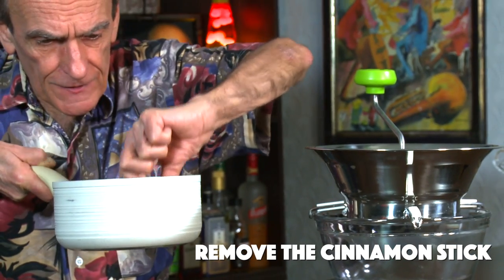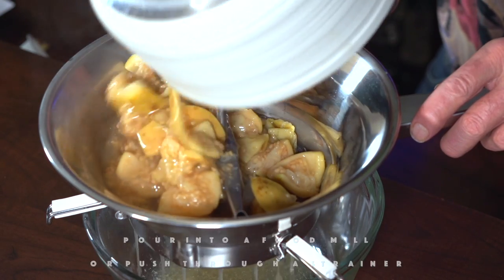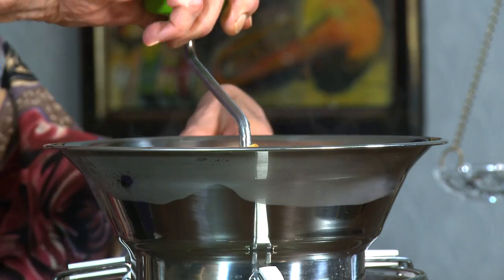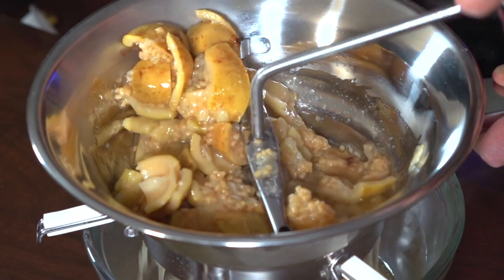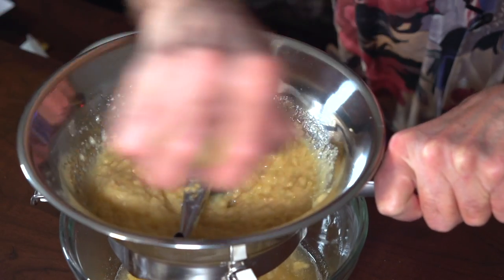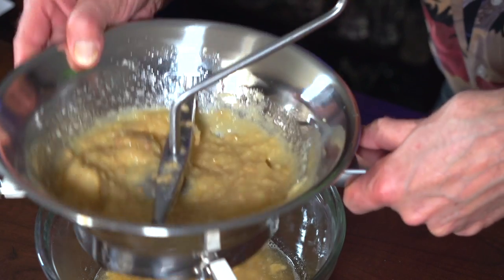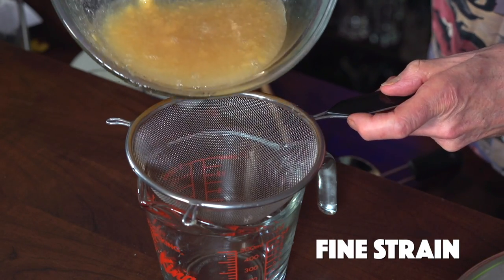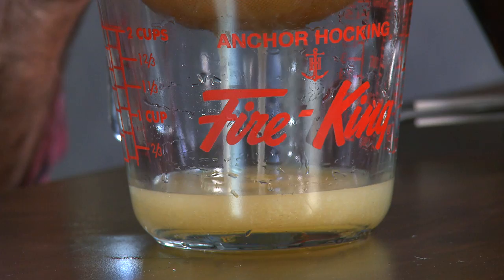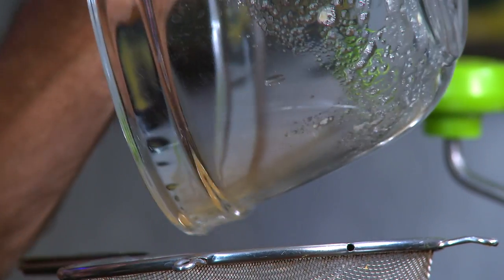I'm going to get rid of this cinnamon stick and dump in my mixture and get to milling. And the next thing we want to do is just fine strain it into our measuring cup to get all those chunks out.